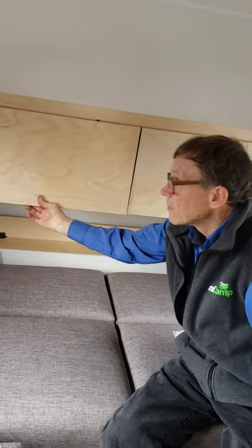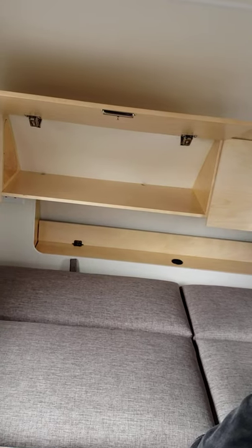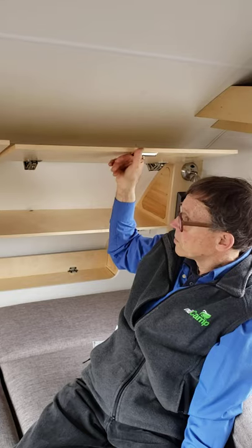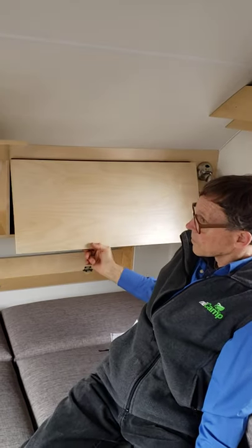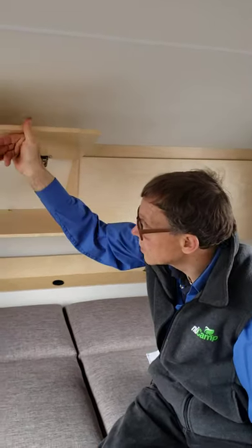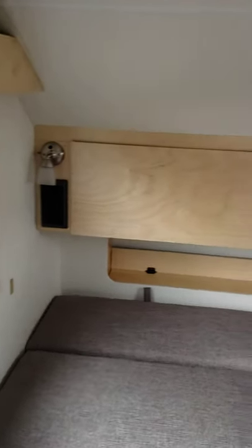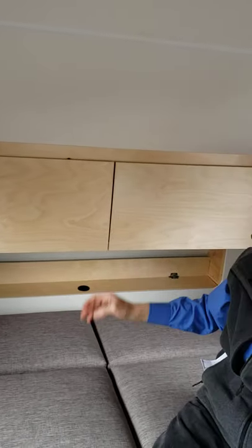In the back here you have two doors that open fully for access to storage. Two LED lights on each side and new narrower speakers to give you more width in your cabinet.